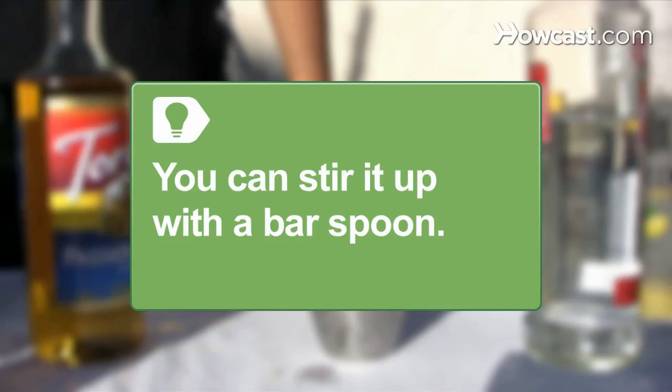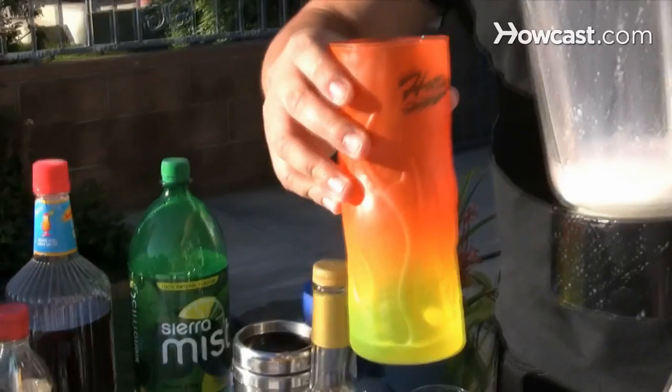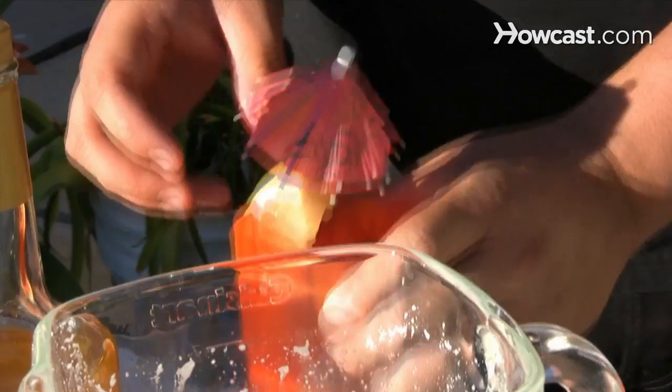If you don't have a blender, you can stir it up with a bar spoon. Step 5. Pour the drink over three to four ice cubes in a highball glass. Top with soda and garnish with an orange wedge and an umbrella.